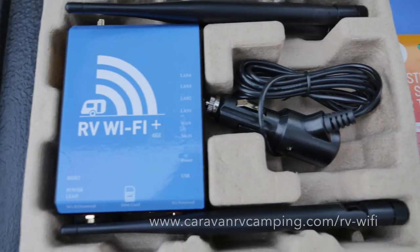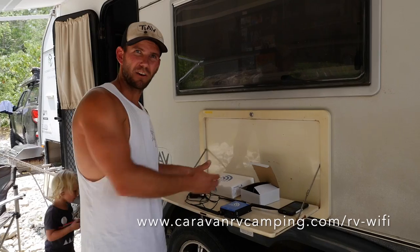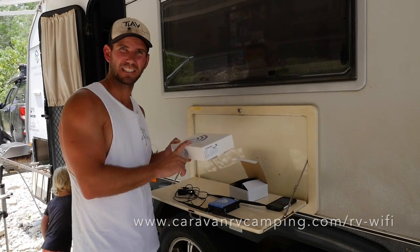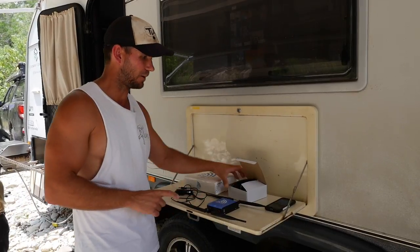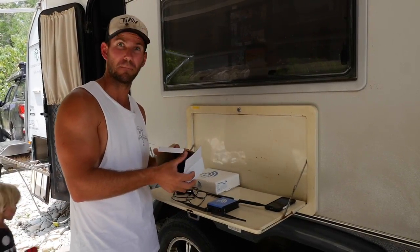It's called RV Wi-Fi. It's a portable wireless unit that you plug into your caravan and it turns your caravan into a portable hotspot. It comes as a great little package — you get two boxes: one contains the Wi-Fi unit and the other contains an external antenna for you to hook up to the top of your caravan to get better reception.